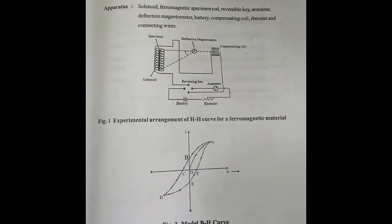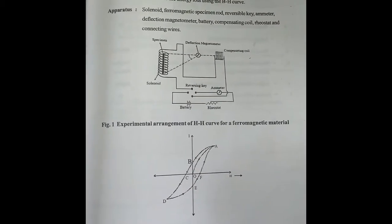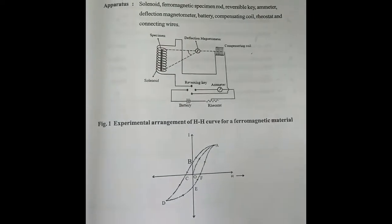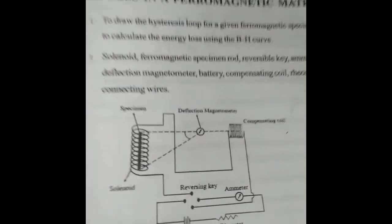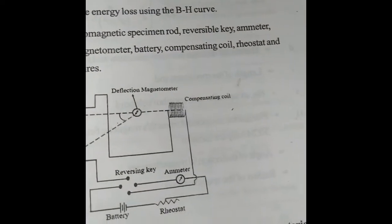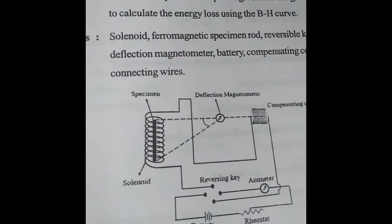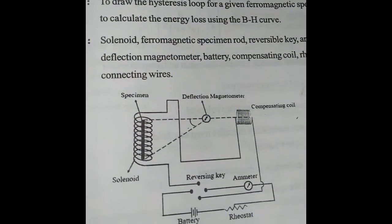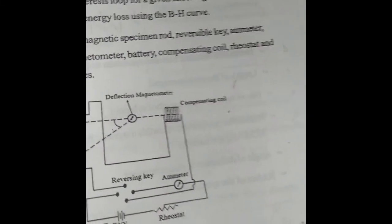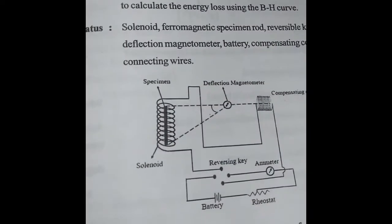Welcome to our laboratory session. Today we are going to find the hysteresis loss in a ferromagnetic material, which is taken in the form of a rod, when it is taken through a complete cycle of magnetization. The apparatus required are: a solenoid, a ferromagnetic specimen rod, a reversible key (commutator), an ammeter to find the current in the circuit, a deflection magnetometer to find the magnetic field intensity, a battery, a compensating coil, and a rheostat to adjust the value of current in the circuit, along with connecting wires.